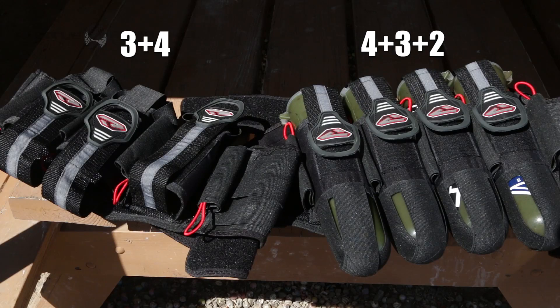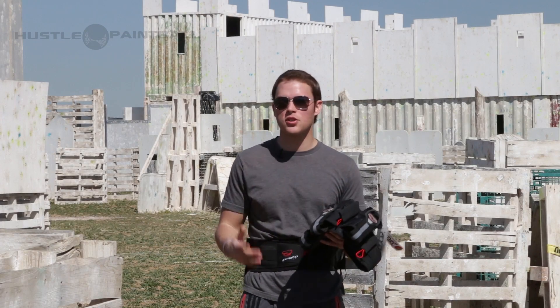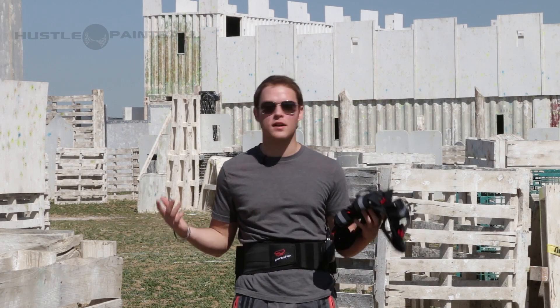Now it comes in a 3 plus 4 and a 4 plus 3, and it's only offered in one color. It's more of a neutral color so it will go with just about anything, but unfortunately they don't offer anything else.